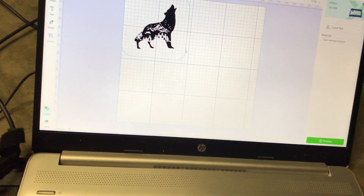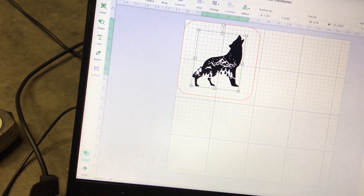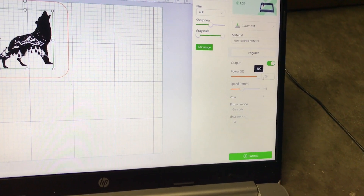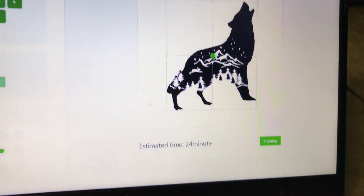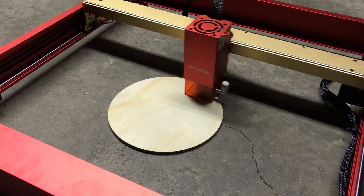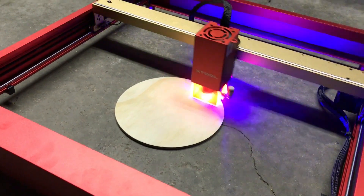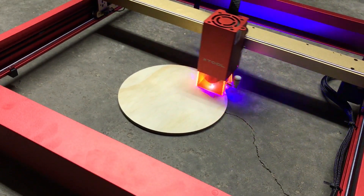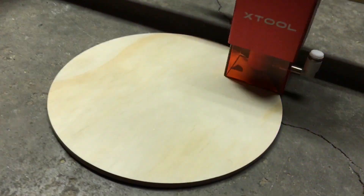Now I'll turn off the rectangle's output and turn on the wolf design for output at maximum power. I click Process — the estimated time is 24 minutes — and click Start. I recommend wearing eyewear, sunglasses, or the protective lenses that come with the Xtool while it's running, because it's quite bright and staring directly at it can be damaging to your eyes.